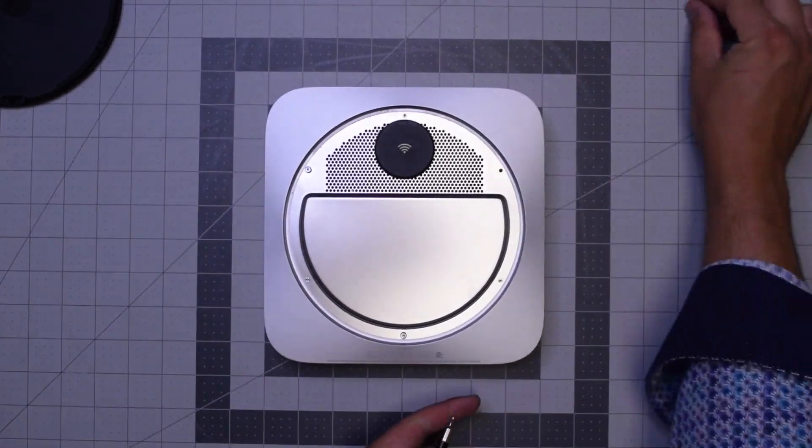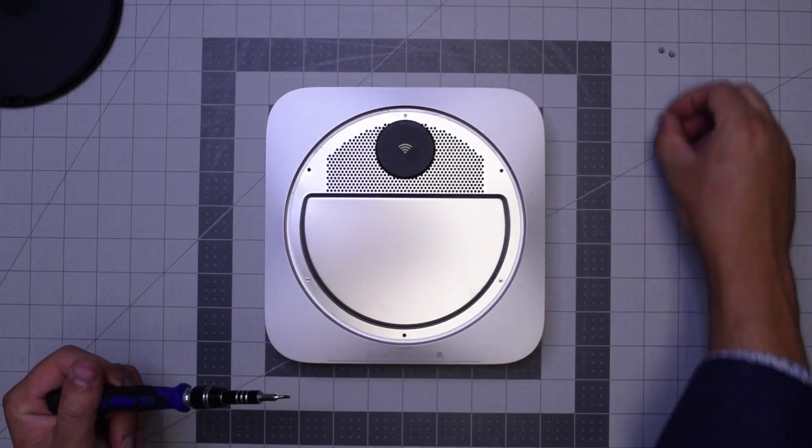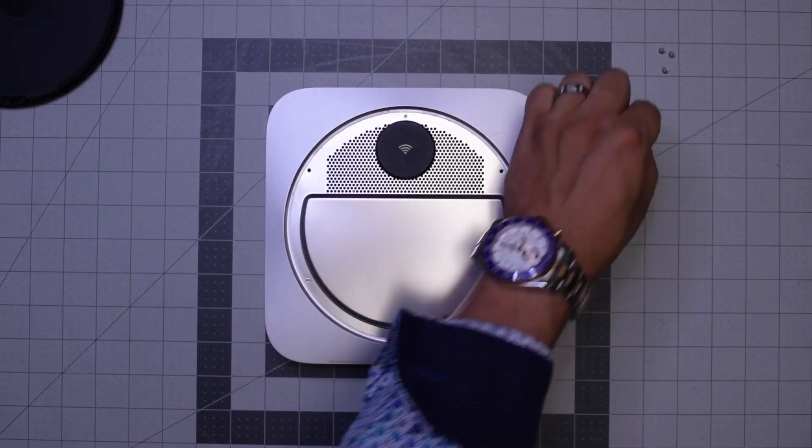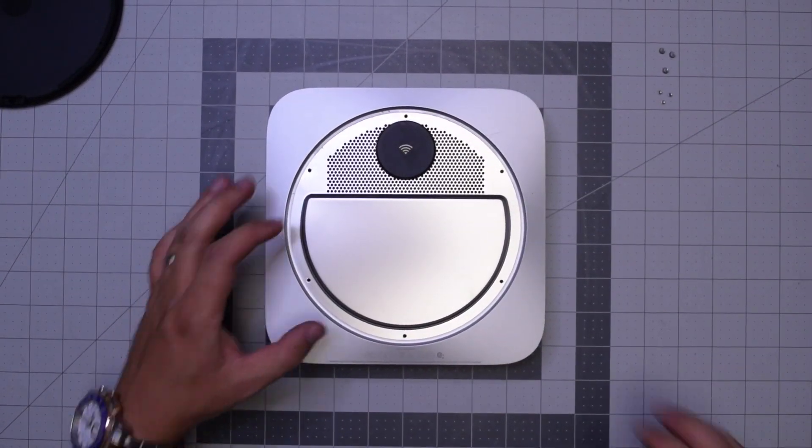This is the TR6 screwdriver — it's kind of hard to find that bit. Go ahead and remove those screws. You can't remove them with a regular T6 because that little post in the middle of the screw blocks it from going in, so you need the special screwdriver.